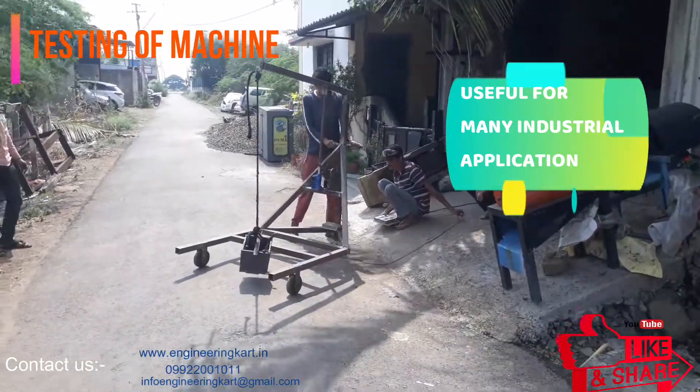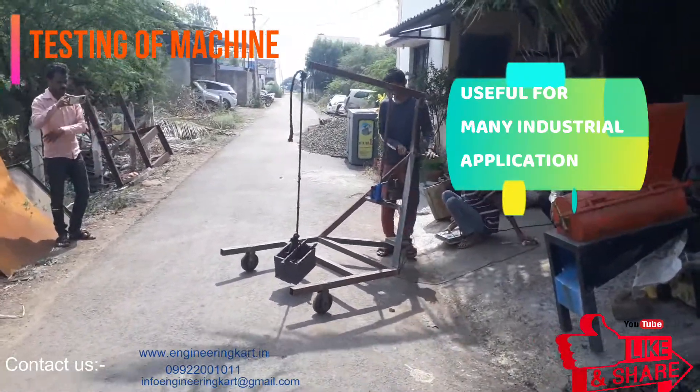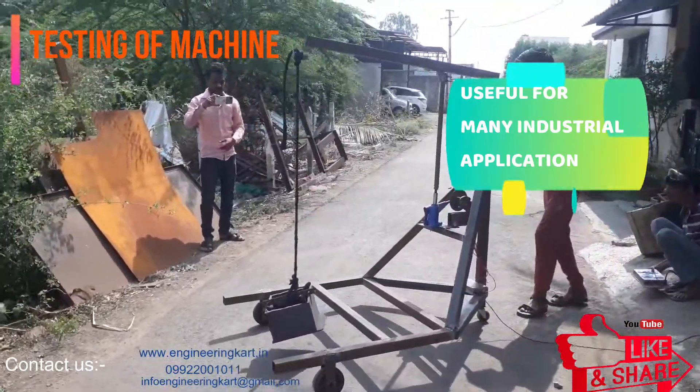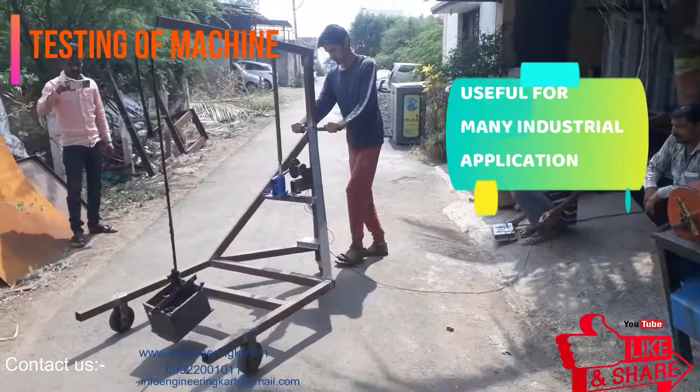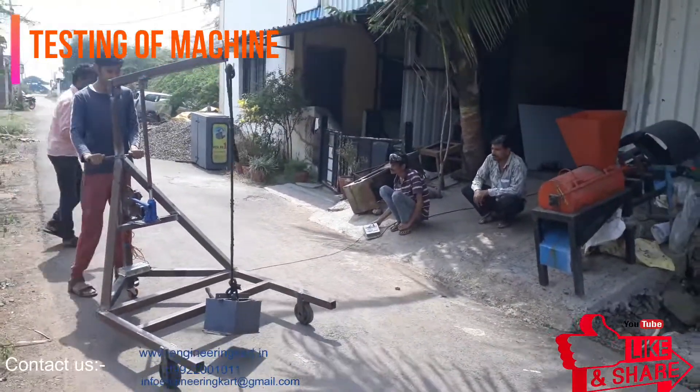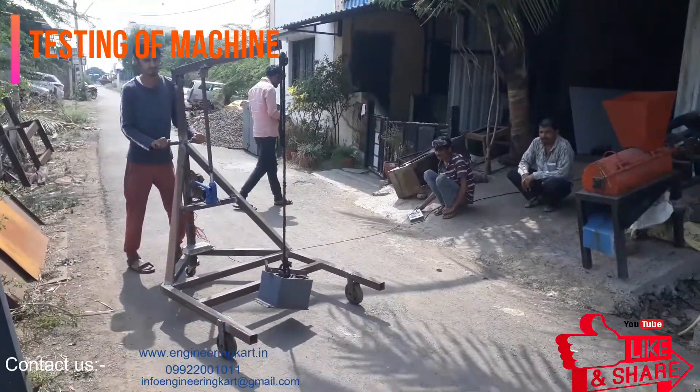We are in the field of technical projects and are helping hands for school level and engineering project work. We support and give guidelines for fabrication and manufacturing of engineering projects, guidelines for synopsis, PPT, and report writing, as well as guidelines for design calculations and drawings.